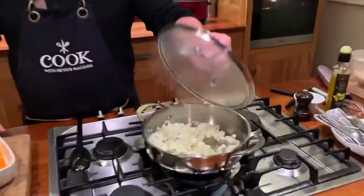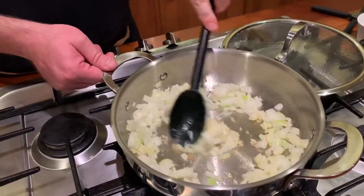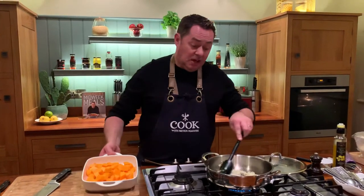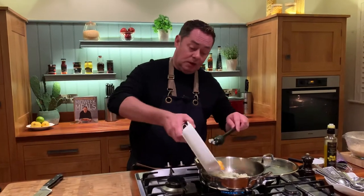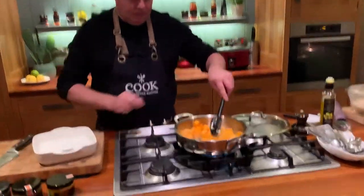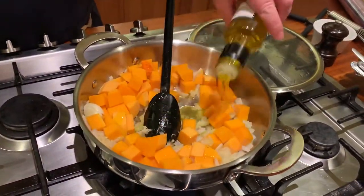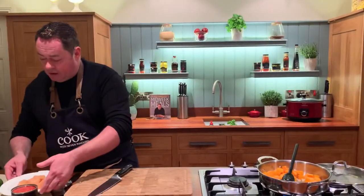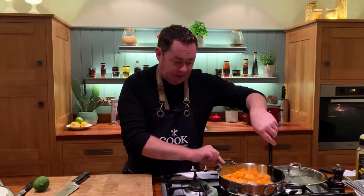I already have a tagine cooked in the oven. This can be done in the slow cooker — same process — with high, medium, and low heat settings; it takes about four hours in a slow cooker, whereas on the stovetop or oven it's about 20 to 25 minutes. That's a small butternut squash going into the pan with a little more oil. I use rapeseed oil a lot — you could use olive oil, but I love a good Irish rapeseed oil.